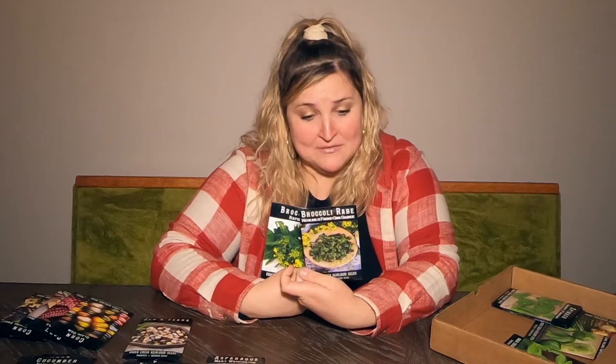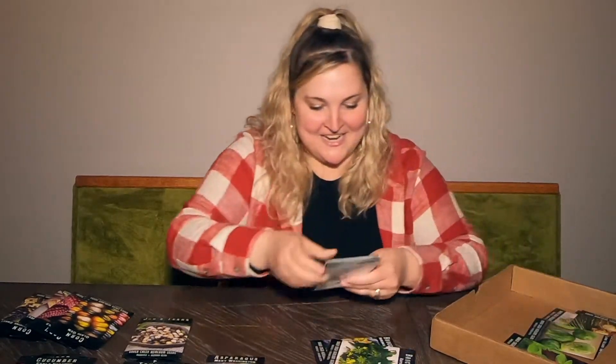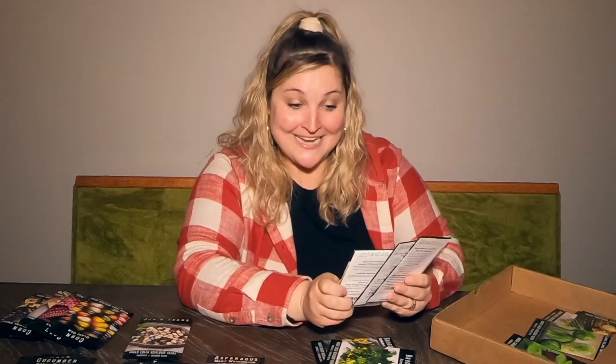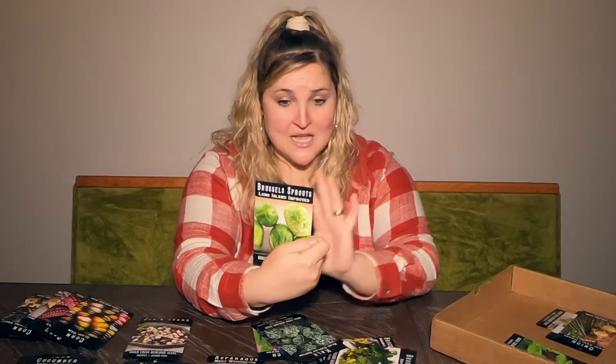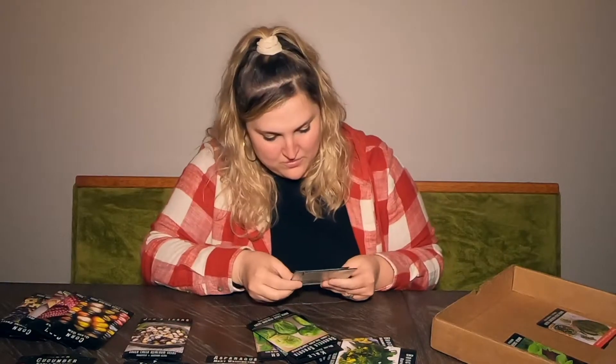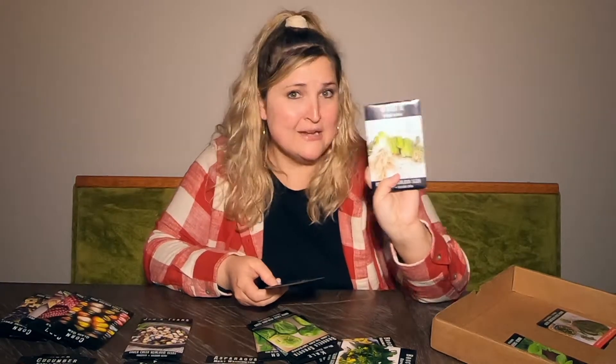Broccoli — I have two different kinds: rapini and another Italian variety I won't try to pronounce, described as "high yielding, deeply nutritious, and impeccably flavored." For leafy greens there's giant spinach, scarlet kale, blue curled Scotch kale, and Long Island Improved brussels sprouts — a "standard open-pollinated variety since the 1890s." Those heirloom varieties are old! And two kinds of onions — one Japanese variety and Texas Early Grano.